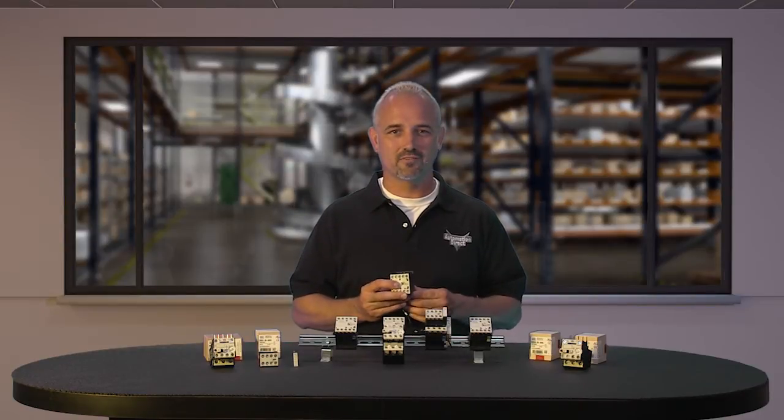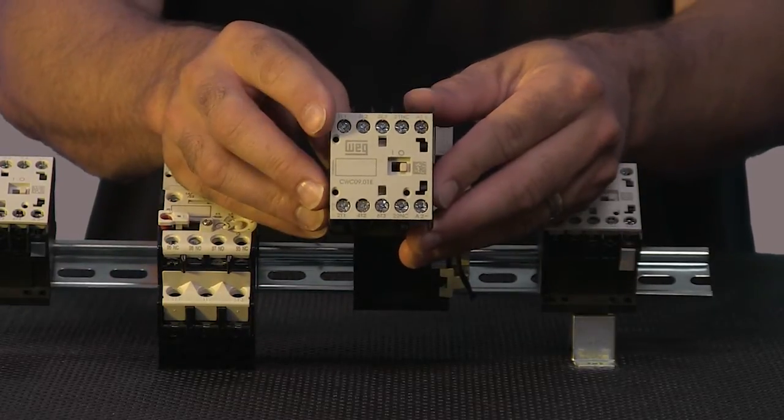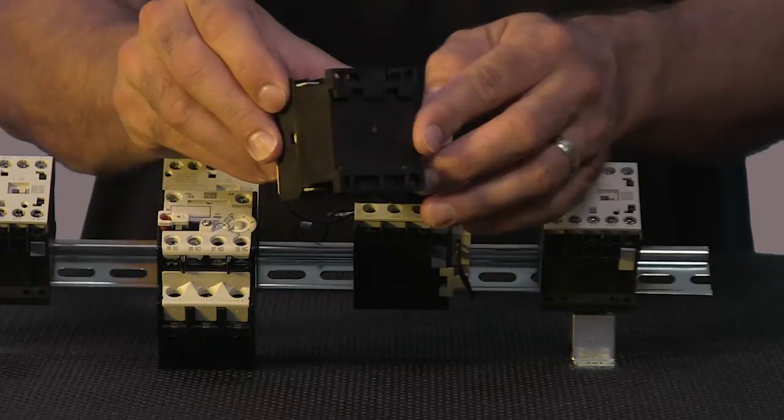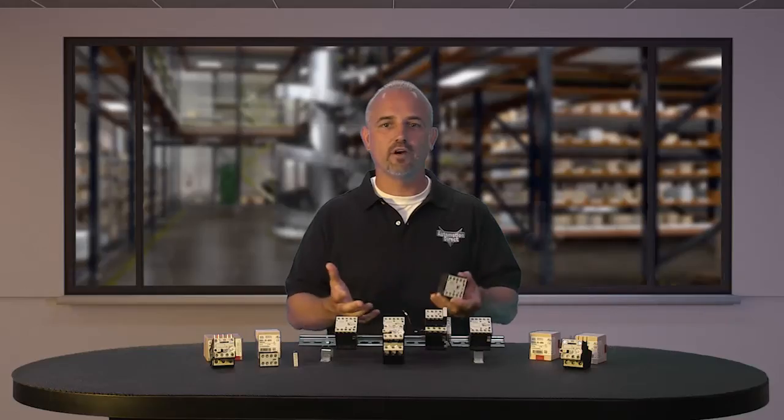Every 3 pole contactor and overload unit has a built-in auxiliary contact. Also, low consumption DC coils are available to allow PLC control without the addition of interposing relays. The 45 millimeter size design gives these compact contactors an advantage over others by allowing for more horsepower in a smaller frame and freeing up room in existing panels or allowing for a smaller panel, saving space and cost.